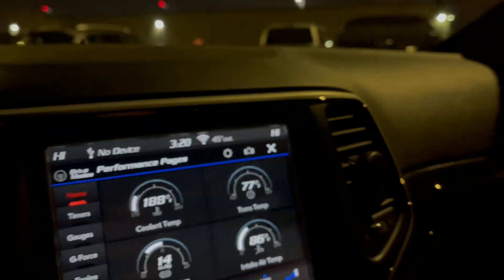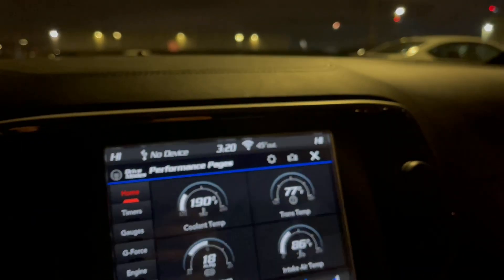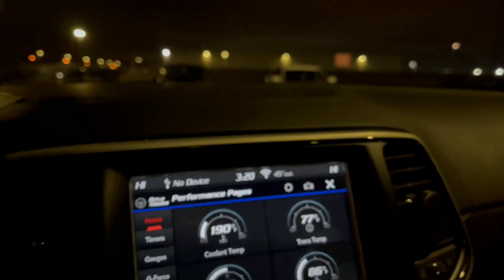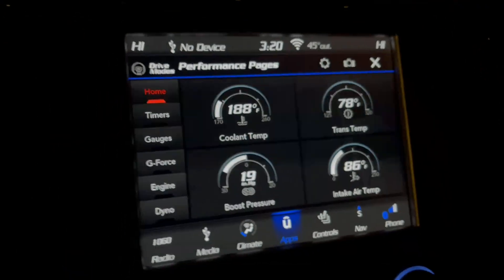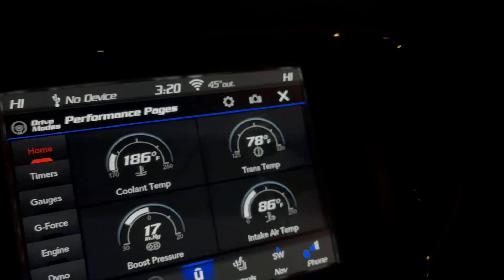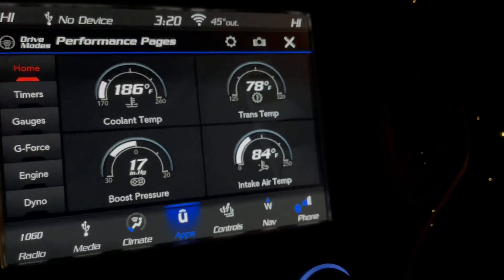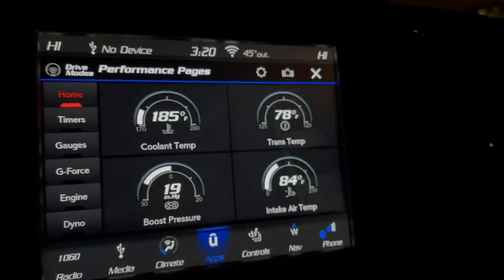We're going to get out on the road. We're going to go about 20 to 25 miles an hour — the speed limit — and let this neutralize for about a mile to see what the temps are. The intake air is coming down a little bit because it's getting some cool air blowing around.